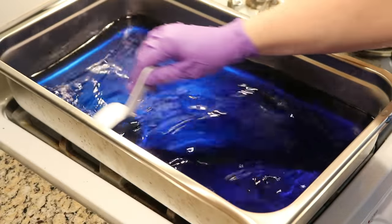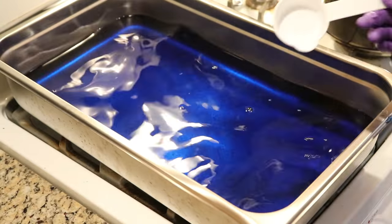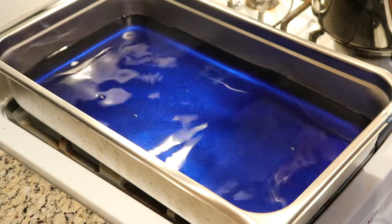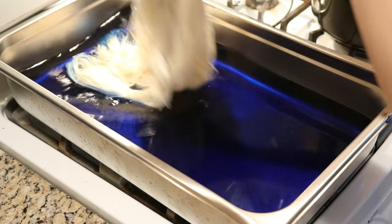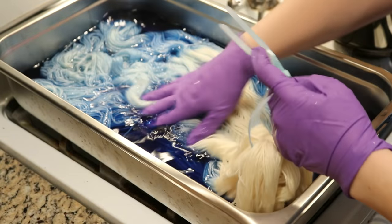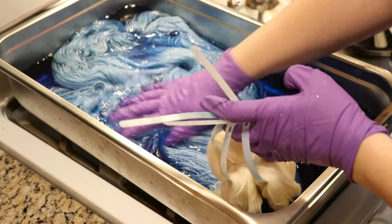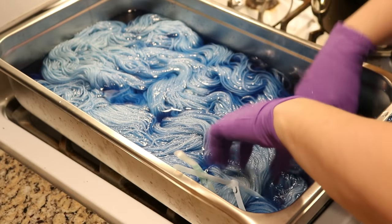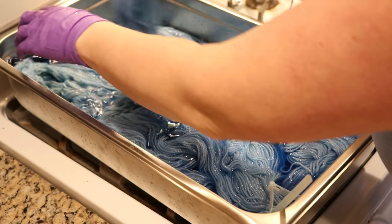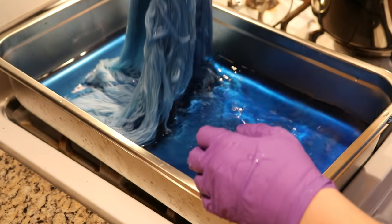Everything I'm using today is dedicated dye equipment — none of this will be used for food. There's still some dye particles left in the pan but I am okay with that. Now let's get the yarn in. I have 300 grams of pre-soaked yarn going into the dye bath. Remember, we have no acid in here yet. With no heat and no acid, this should give us a shot at a more semi-solid, closer to solid base. With those particles in there we might end up with some speckles, but I'm okay with that.